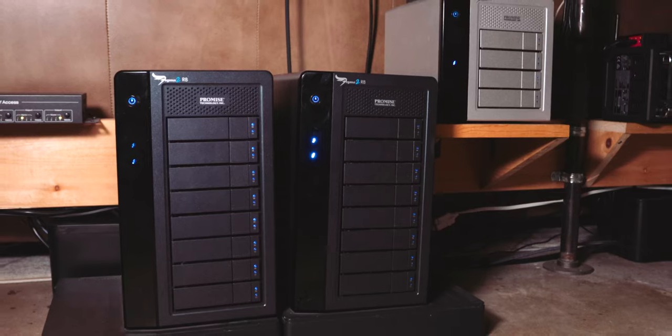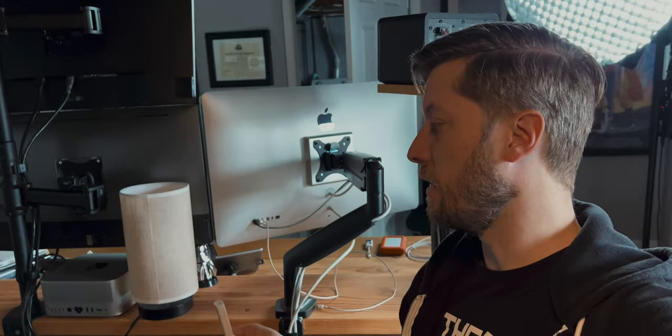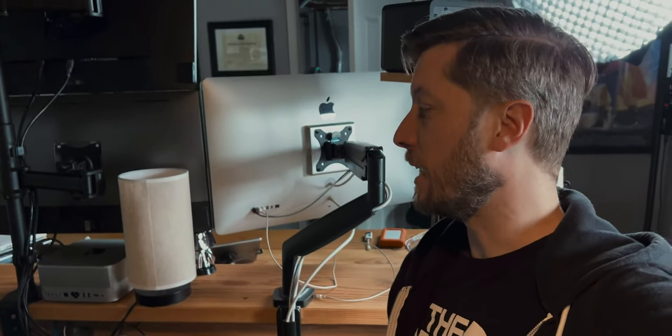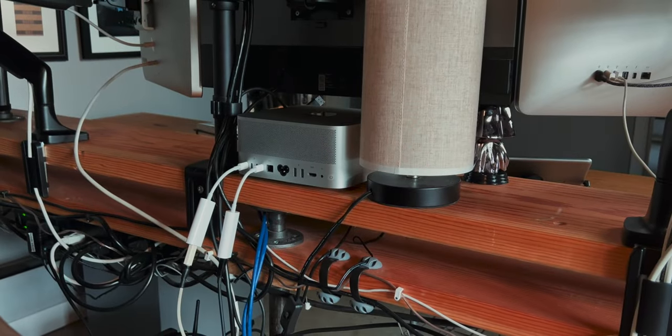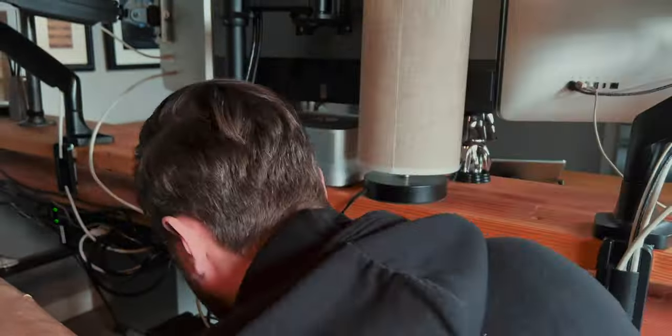We're going to use the first of several Thunderbolt 2 to Thunderbolt 3 adapters: one to connect three daisy-chained Pegasus devices to the back of the Mac Studio, and then two more to connect my Thunderbolt displays to the back of the Mac Studio, which will leave one port open for the new Studio Display. That will max out our four Thunderbolt ports. I was really happy that the three Pegasus devices were able to connect to the Mac Studio by daisy chaining. After doing a driver update and a software update to the Promise utility, all three Pegasus were up and running on the new system.